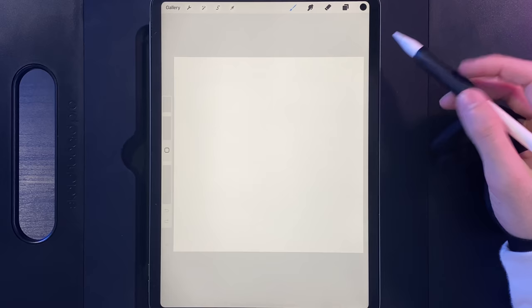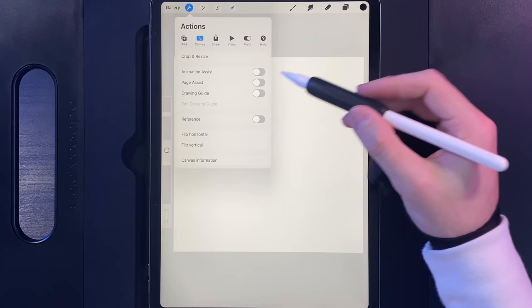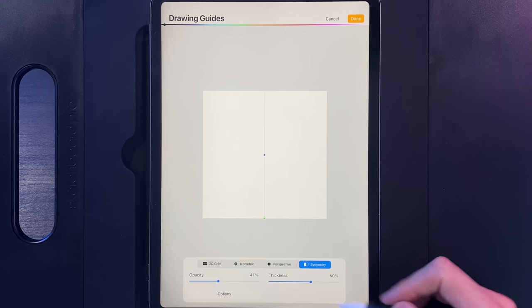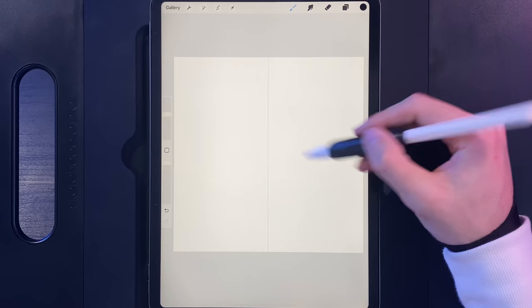Once you've created your canvas, the first thing we're going to do is go to Actions, then Canvas, and turn on the drawing guide because we're going to need that throughout the design. If we edit that drawing guide and go to the option in the bottom right of Symmetry, we're going to use this option here. You can make the line whatever colour you like — I'm just going to leave it as is and hit Done, and whatever we draw on one side will now reflect on the other.